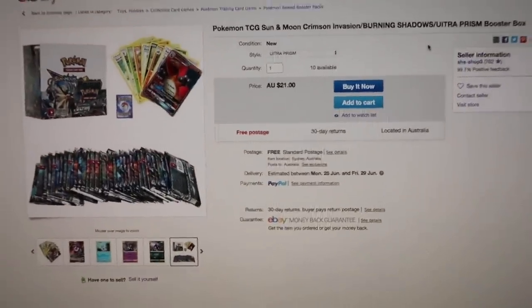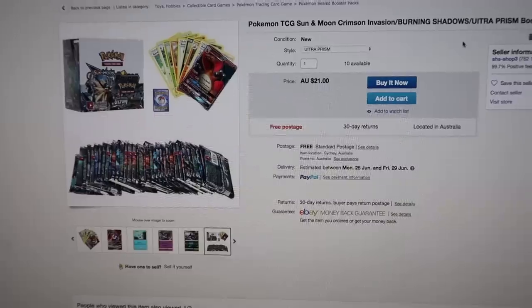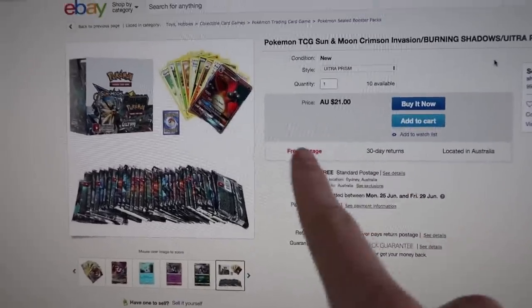It's early morning and I'm thinking, what am I going to film today? I thought, let's go on eBay and sort lowest to highest — the cheapest booster box I could find. Oh my gosh, it's $21!